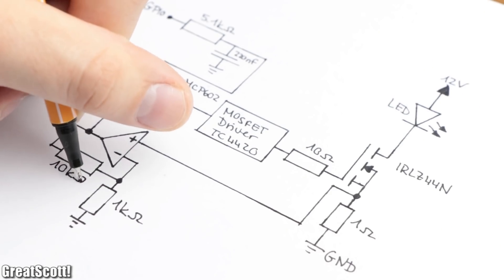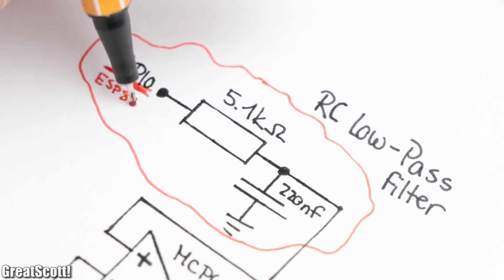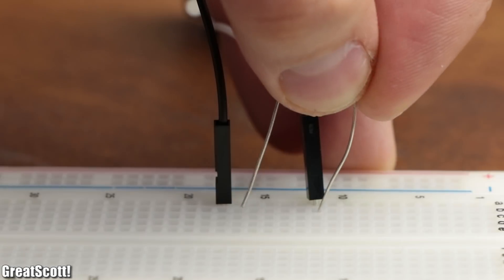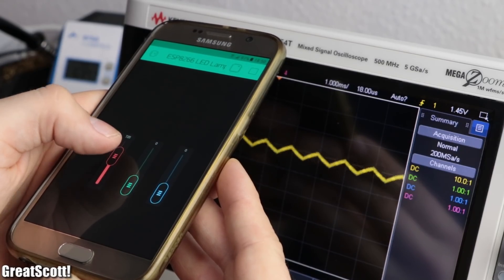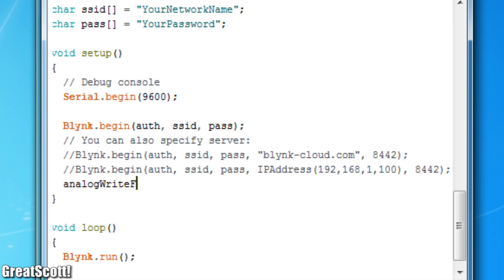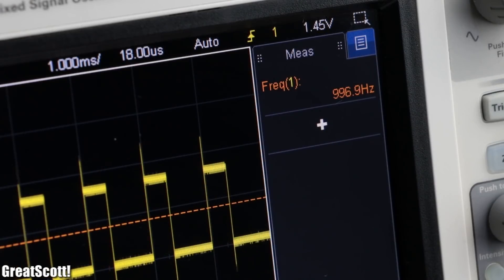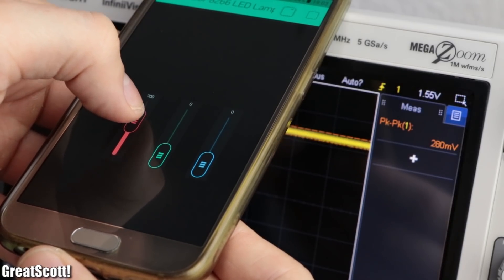Here is the circuit that I came up with. At the top left side, we have an RC low-pass filter which connects to the GPIO pin of the ESP8266. Its function is to turn the PWM signal into a proper DC voltage between 0 and 3.3 volts. By utilizing a 5.1 kilo ohm resistor and a 220 nanofarad capacitor, the conversion does kind of work, but the output is not smooth enough yet. To fix that, I added one line to the Arduino code and uploaded it once again to the board. Now the PWM frequency is around 20 kilohertz instead of the 1 kilohertz beforehand, and thus the filter works a lot better and creates a precise dynamic voltage between 0 and 3.3 volts.